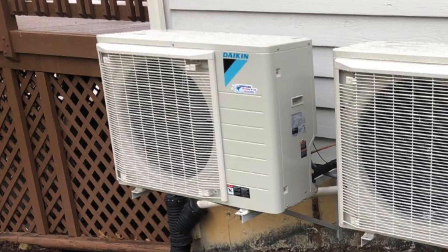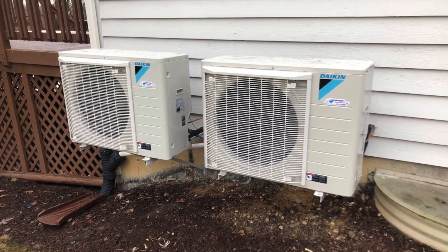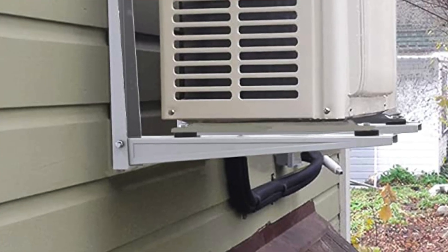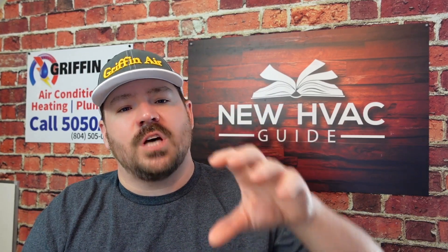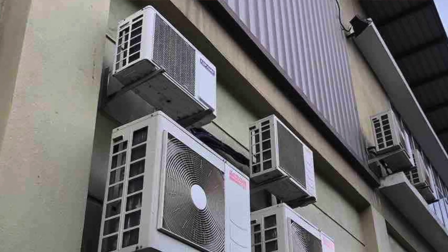Another thing we see, probably more with side discharge units like mini splits and newer side discharge units like the Daikin Fit where the fan blows out the front of the unit, is folks installing them on wall brackets depending on where they're located. Someone had a Daikin Fit installed in a city and didn't want the unit close to the ground where it could be messed with, stolen, or vandalized. So they installed these units up on wall brackets further up on the home or building to get them out of the way.